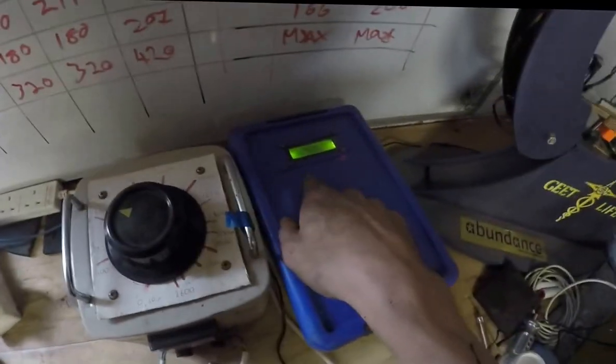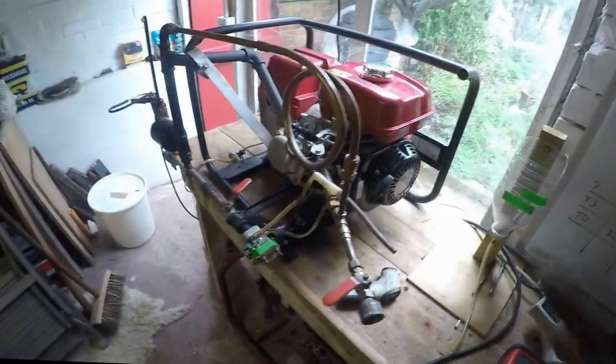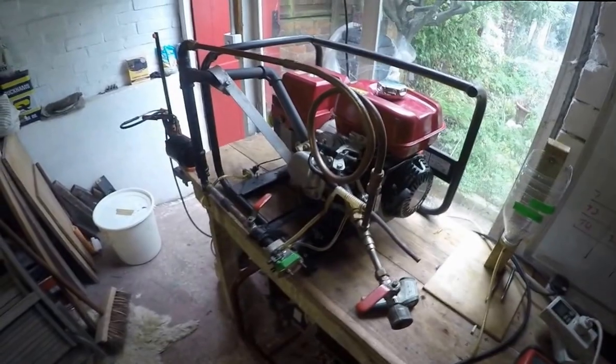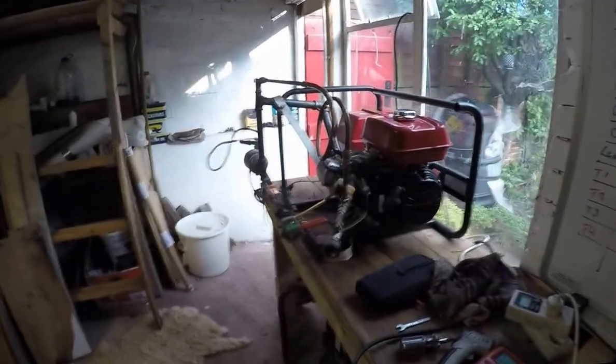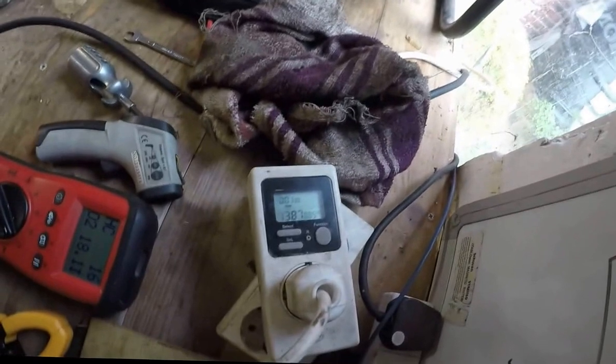A little bit of load, plenty of vacuum. I can throttle up from there. I may do another little one — I'll put it up a little bit more. All right, I've just wound the thing up. Look — 1,400 watts.